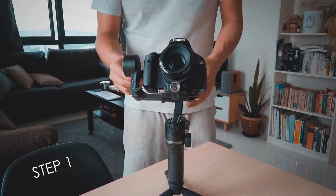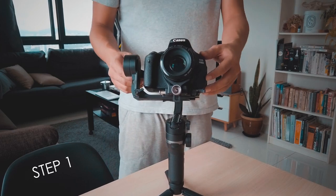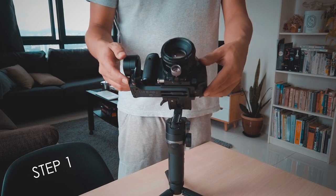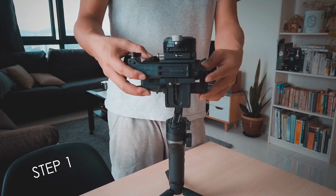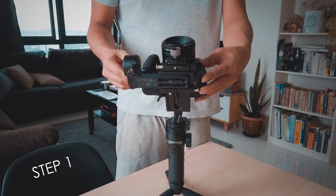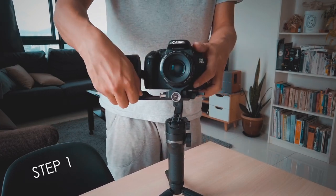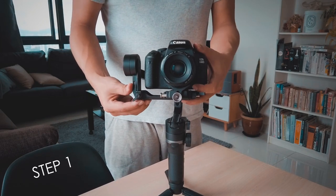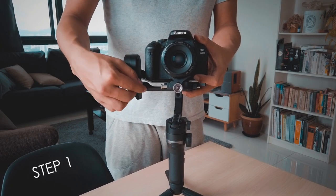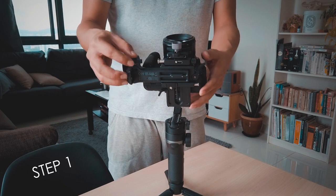First thing first, we are going to lock all the axis except for the tilt axis, as we need to balance the camera so that the lens is facing up. We need to unscrew and find the middle point, then lock it once it's balanced.